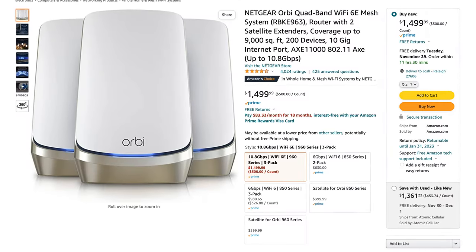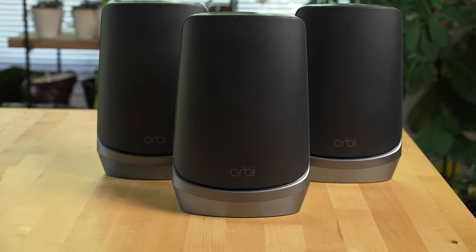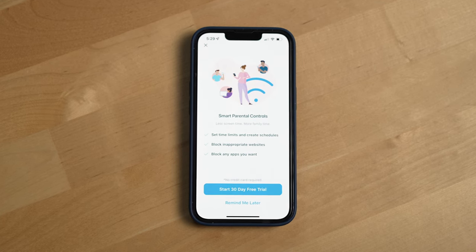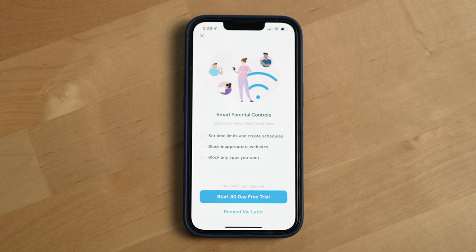Another major downside with this router system is paywalls. The three-pack I got from Netgear is already incredibly expensive — it typically retails for $1,500 US dollars, which is insane for a Wi-Fi router system. So you're already paying an insane amount for incredible Wi-Fi performance, and then on top of that, Netgear wants to charge you more for features that other Wi-Fi routers include for free, like parental controls. Netgear charges anywhere from $50 to $70 US dollars a year for parental control features like downtime for your kids' devices, blocking specific websites, giving your kids extra Wi-Fi time as a reward, and more. I think it's ridiculous given the cost of this router system — these features should be free for the life of the router system if you purchased it at this price, period.